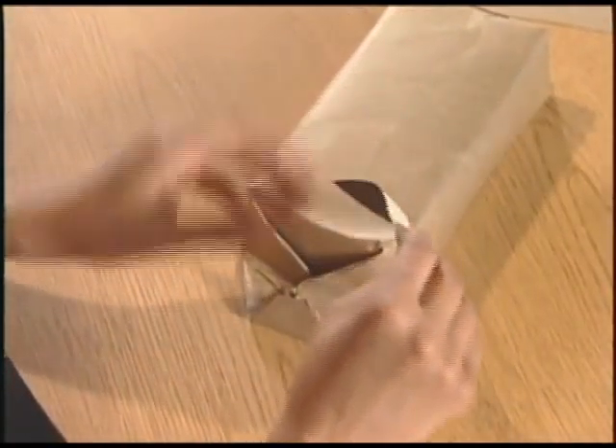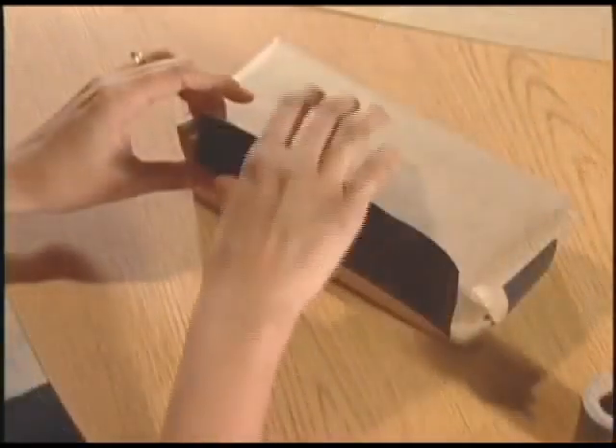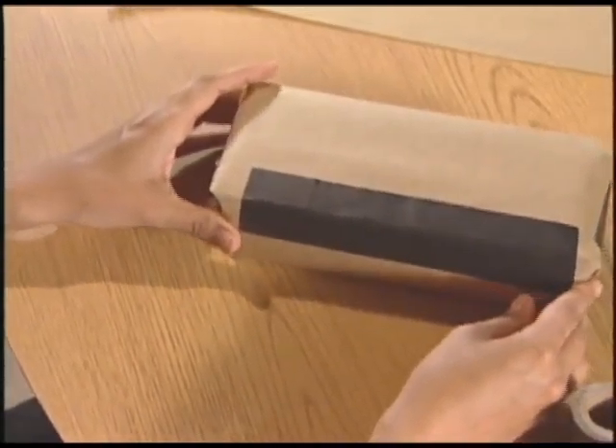Seal the seam and ends with cloth tape. Another option is to cover the entire brick with book binding cloth. As you can see, the cloth tape is very thin, which is perfectly fine.